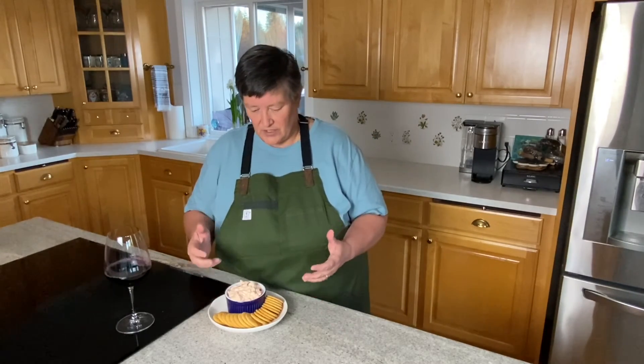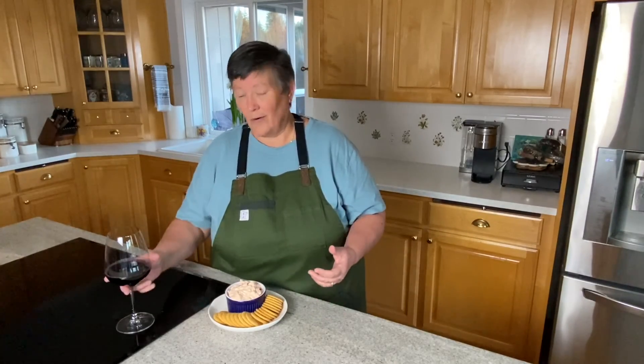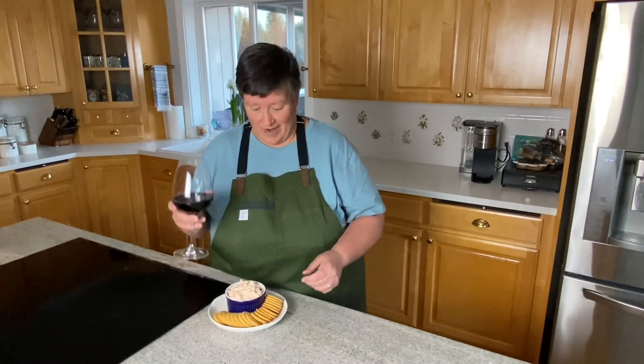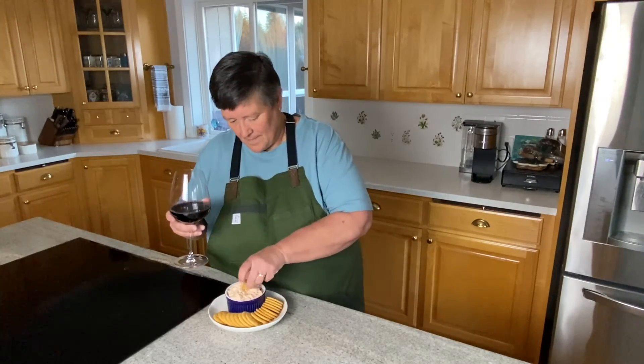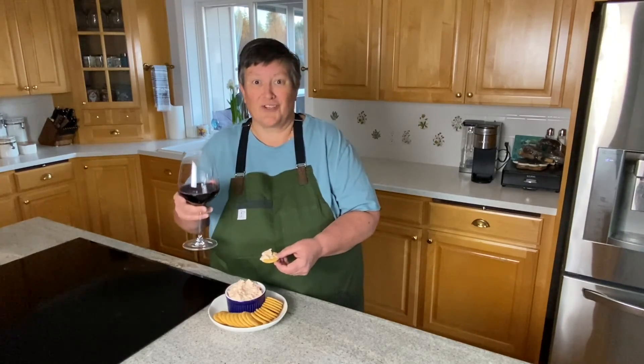You can also put jalapenos or a little hot sauce in there if you want it zippier or spicier. I simply serve mine with some Ritz crackers, but any leftovers make a great addition to mac and cheese, or spread on a turkey sandwich instead of mayo and Swiss cheese. So versatile — so many things you can do, or it can just be a happy hour snack with a little bit of wine. Cheers! Thanks for tuning in to Cooking at Nanoclodge and learning how to make pimento cheese.